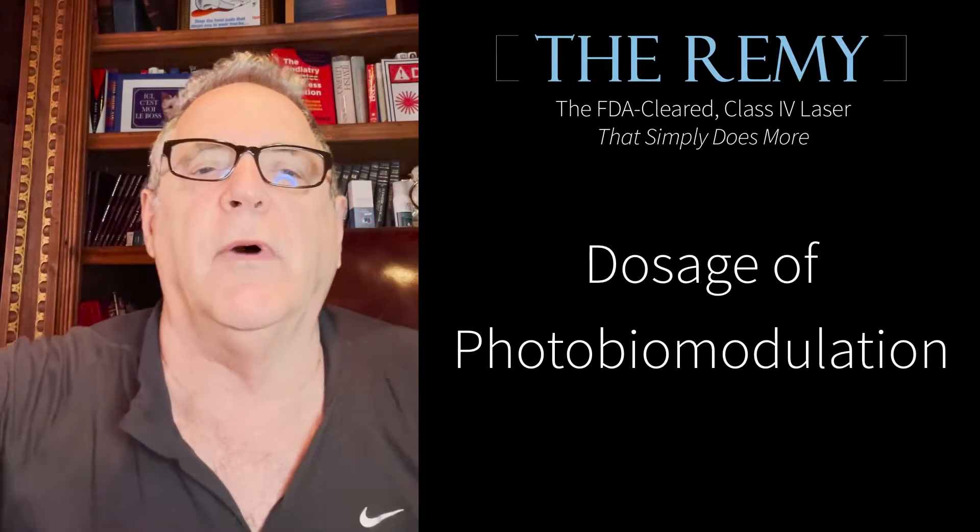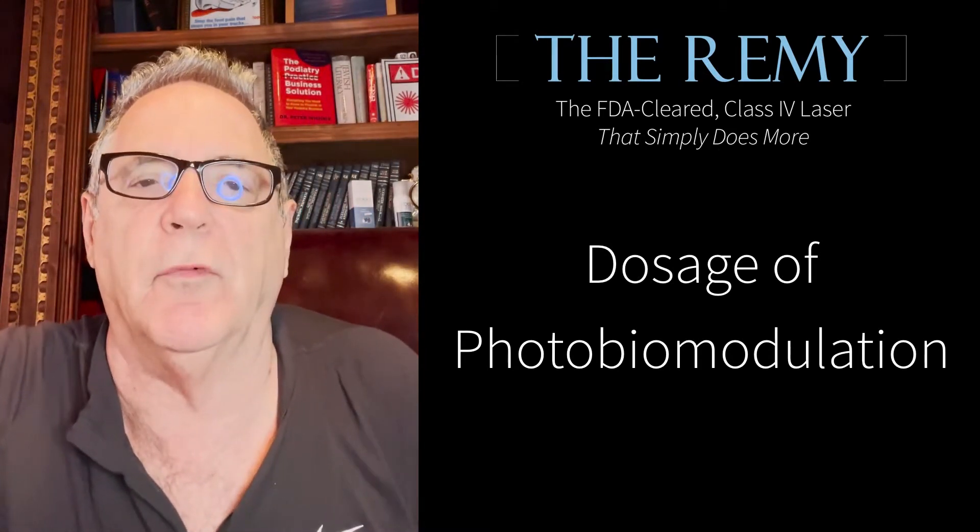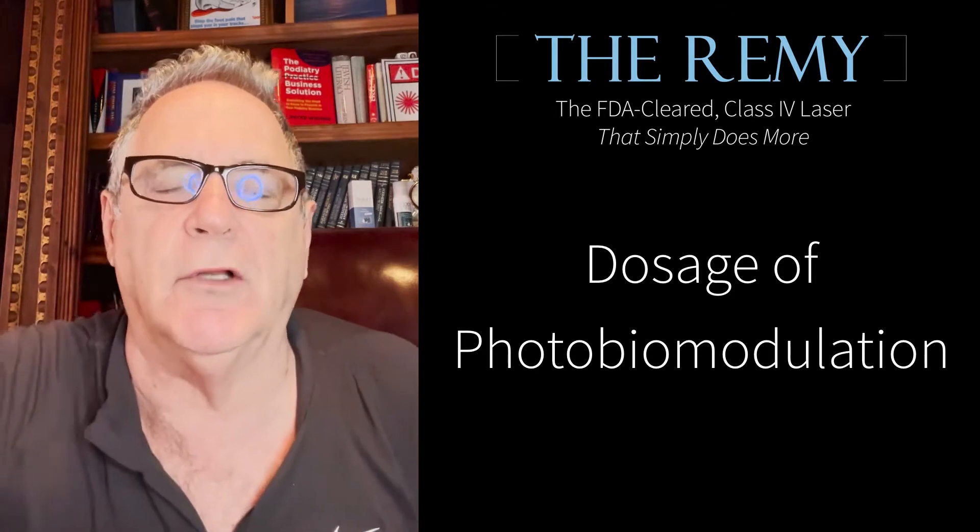I've always heard the word photobiomodulation. Let's talk about practical purposes. What is photobiomodulation?